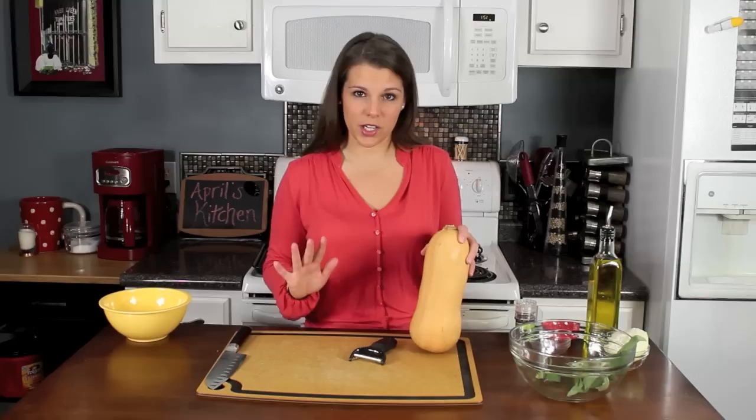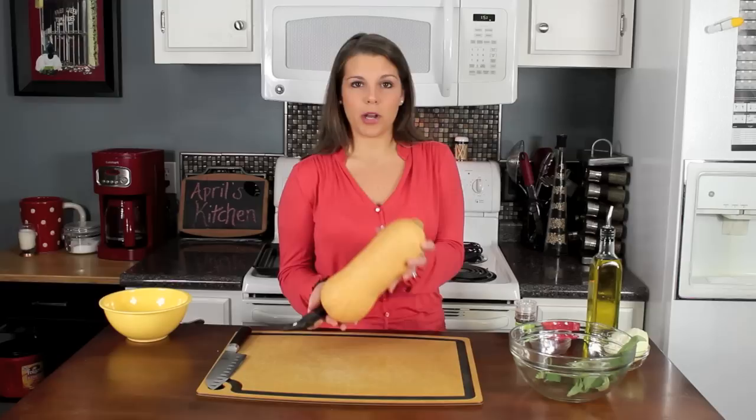I love to do colorful side dishes and this is definitely one of those. It's perfect for this time of year in the fall and winter. It's a great Christmas dish. So let me show you how to get started.